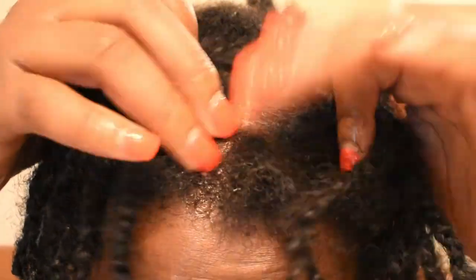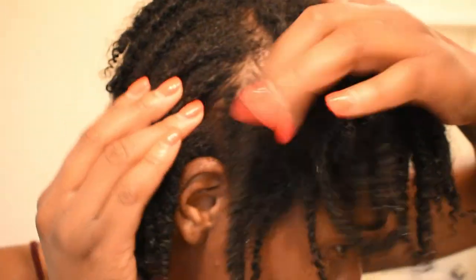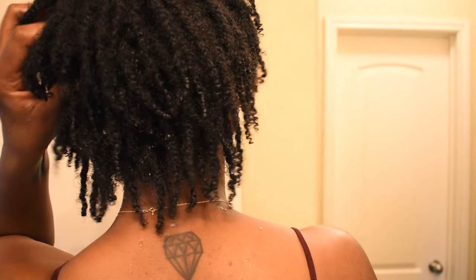You see the oils are penetrating through my scalp and also my locks. I'm continuing giving myself a good and nice scalp massage all throughout my hair. I do this for about a good two to three minutes. My scalp feels amazing.